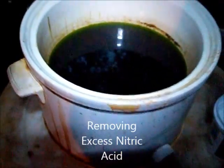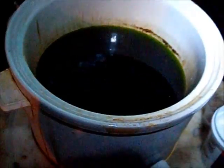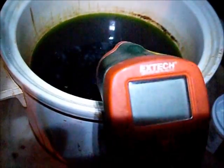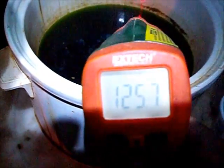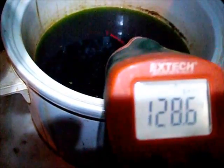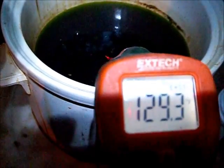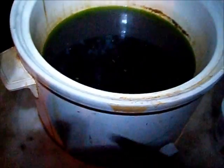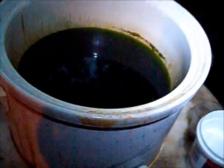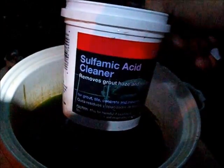I'm going to de-nox some solution here, or attempt to. Let's see if I can get this up. I don't know if you can see that, but it's 125 degrees Fahrenheit — 129, depending on where I hold it. Okay, so it's warm, and I'm going to be using sulfamic acid cleaner.